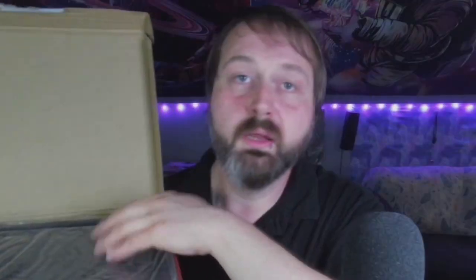Let's get this thing open. There's not much in there. Here it is, let's open it. We got some paperwork in there — it's just the user manual.